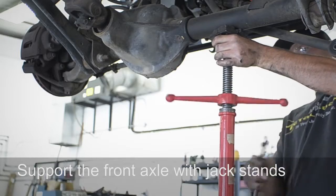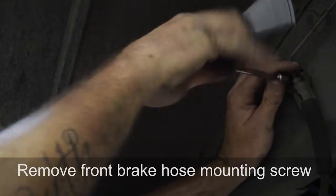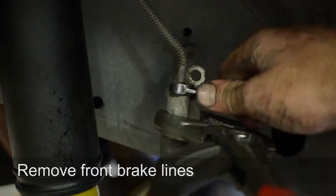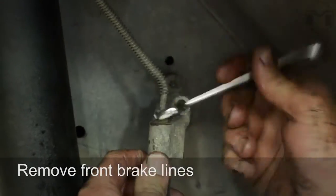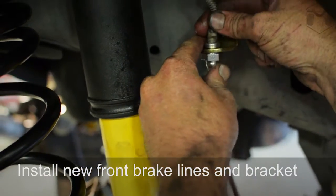Add additional support to the front axle with the appropriate stands. Remove the brake hose mounting screw and remove the brake lines. Install new brake lines and brackets.